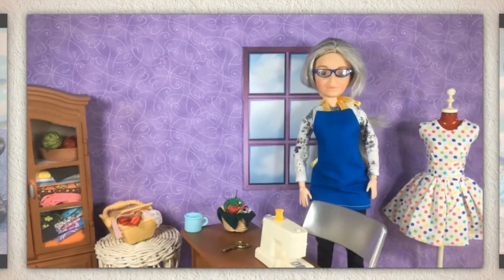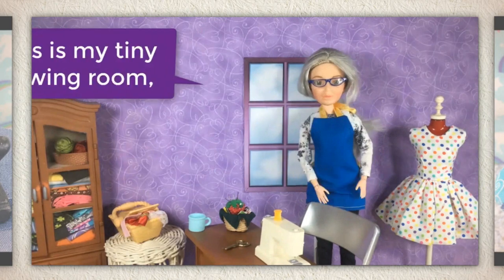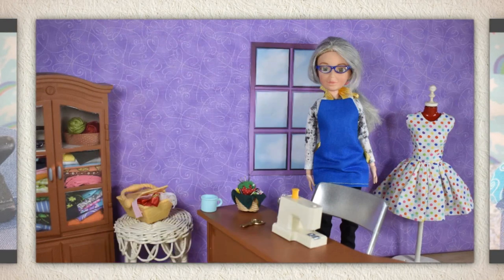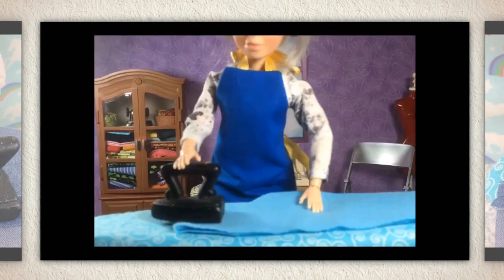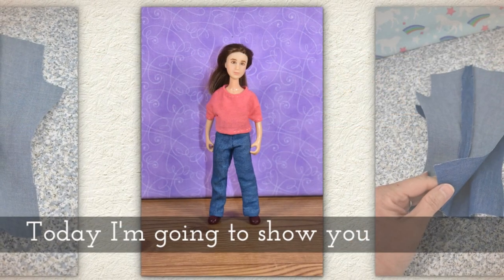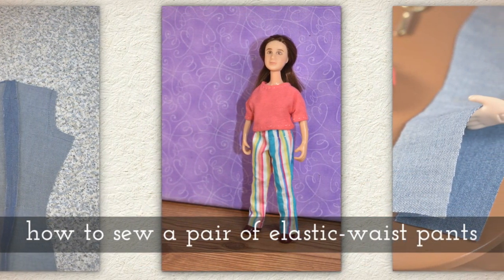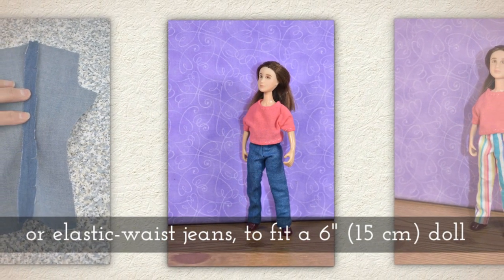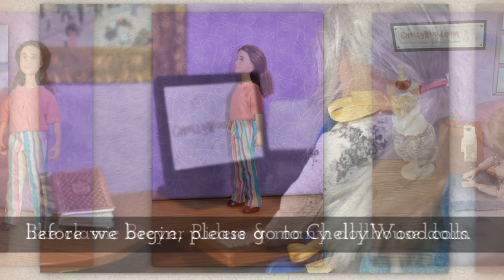Hi, I'm Shelly Wood. You might know me from Shellywood.com. This is my tiny sewing room where I make doll clothes sewing videos. Today I'm going to show you how to make a pair of elastic waist pants or elastic waist jeans to fit a 6 inch or 15 centimeter doll like the classic Briar riders and many of your dollhouse dolls.